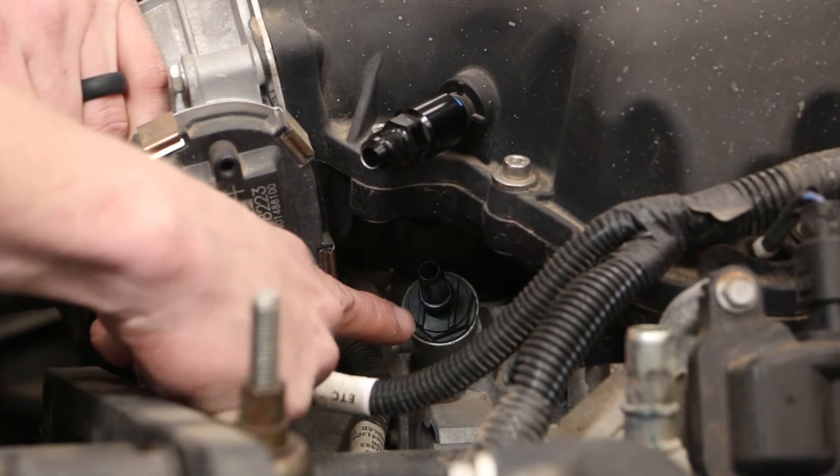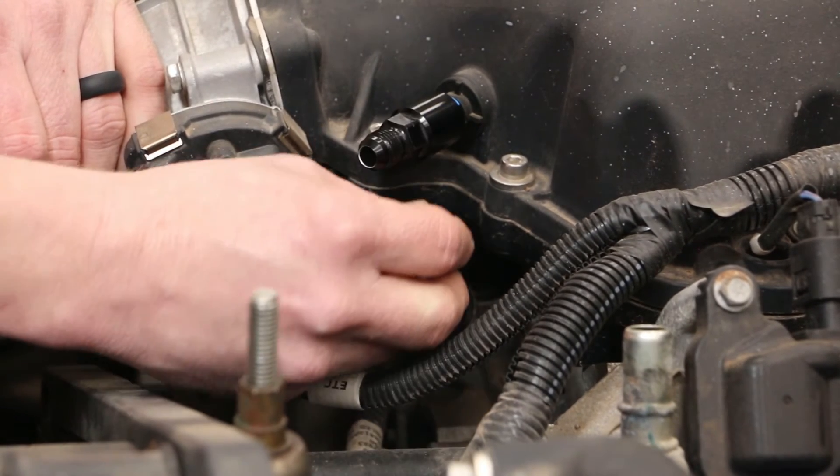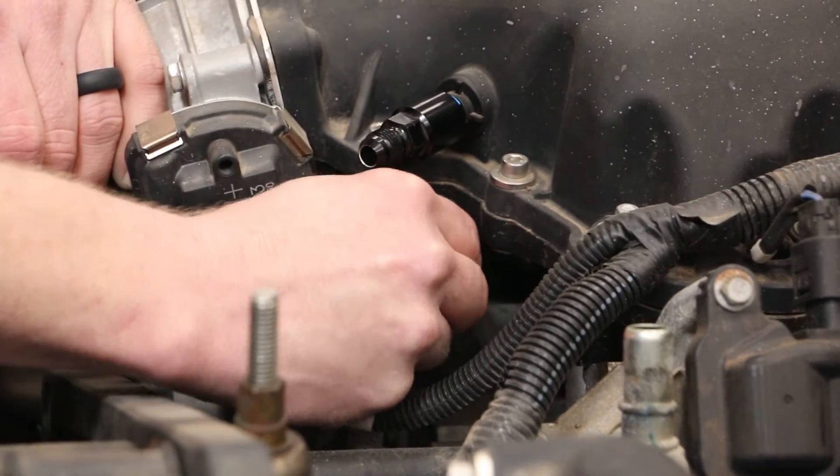This is the actual PCV valve in the valve cover. We're just going to take that quick connect and snap it right in place.